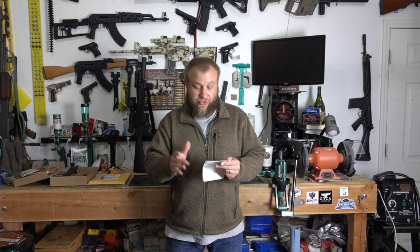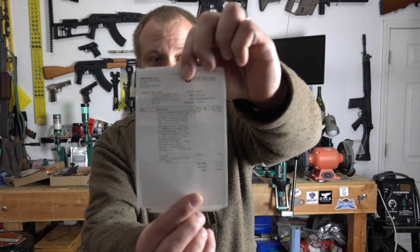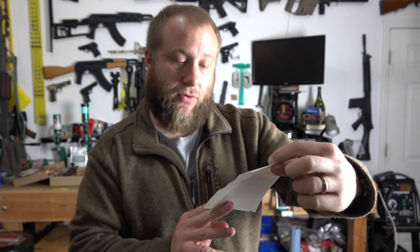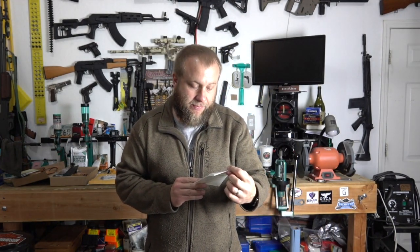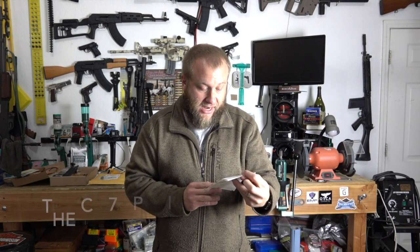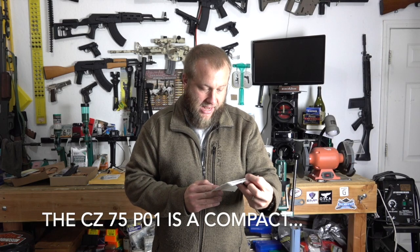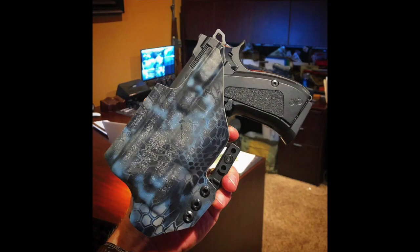I wanted to go over the holster with you and read off what it is. The receipt shows a total of $128.48. This is an appendix light-bearing in-the-waistband holster with the claw, for a full-size CZ P01, right or left handed. It does have a couple of custom options, which is the color — you can see there's some coloring and patterns on here that are all custom, but aside from that it's just one of their standard in-the-waistband holsters.